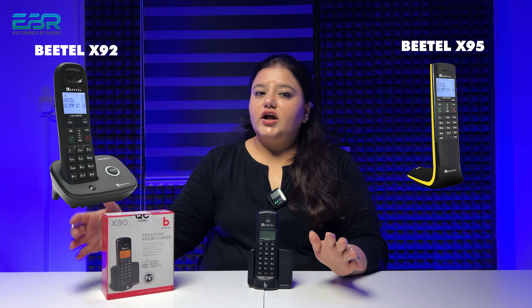In Beetle, there are a lot of models in Codless. In one series, there are X92, X95, and this time there is the X90.